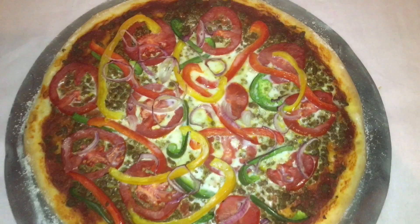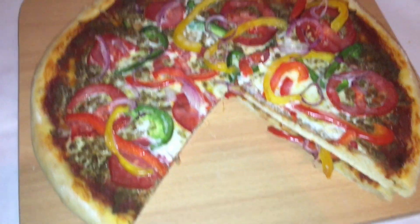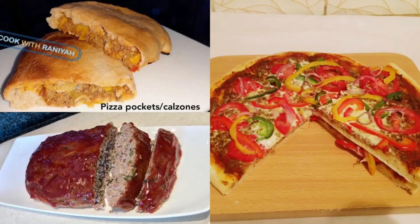My pizza is ready! I'm going to cut my pizza and let you guys see how it looks inside. Don't forget to watch my two fellow YouTubers' videos so that you can learn how to make pizza pockets and meatloaf. Also subscribe to their channels.